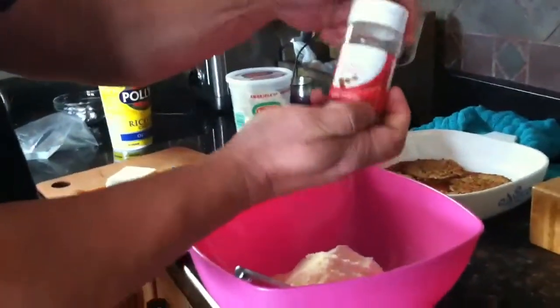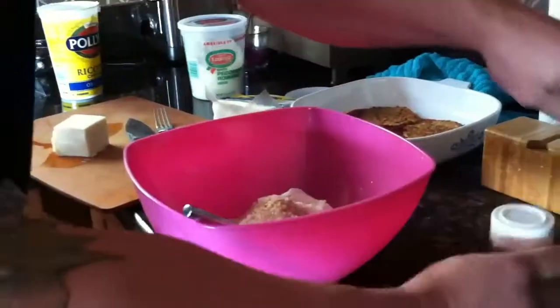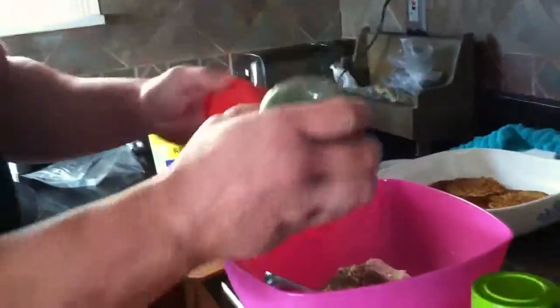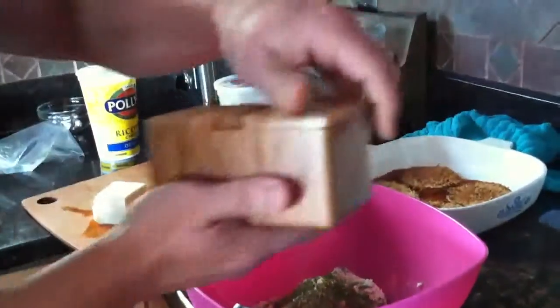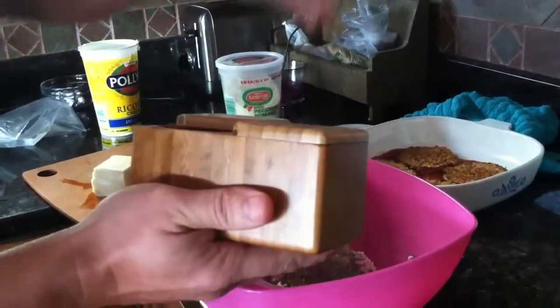A pinch of nutmeg. About a half teaspoon of dried basil. About a teaspoon of dried parsley. I do two pinches of black pepper. I do a pinch of salt.